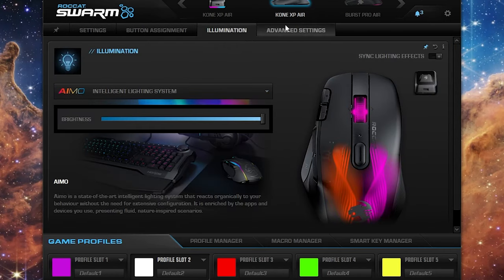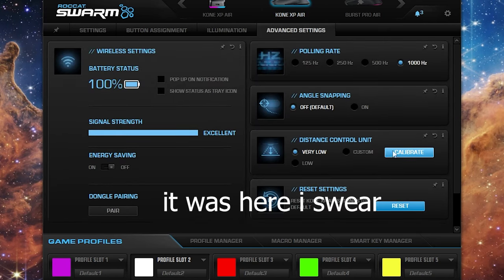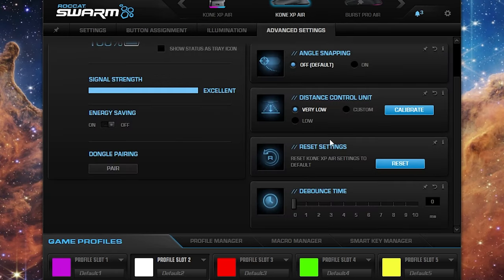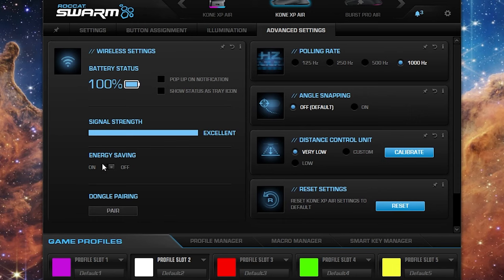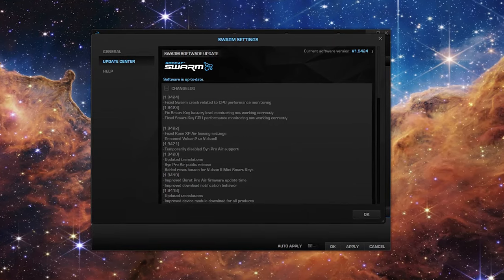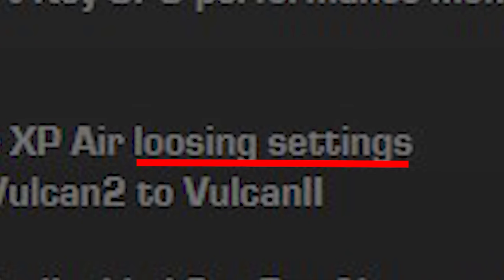And some of the settings have disappeared. When I set the light timeout, it was set to 15 minutes by default, so I set it to the lowest. When I went to find that section again, it had disappeared — I can't find it anymore. There was a section where you can set how long it takes for the lights to switch off after you've stopped using it, and I cannot find that section. It saved my choice, but I can no longer change it. I went into the change logs and in the updates, it said 'fixed Kone XP Air loosening settings.'